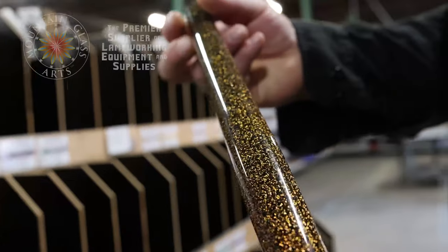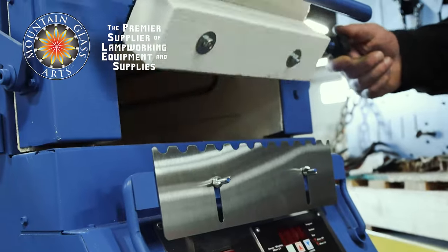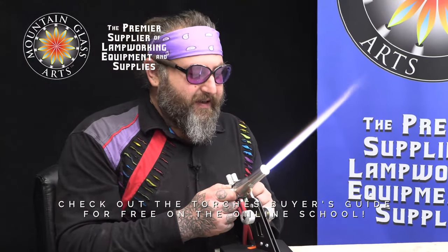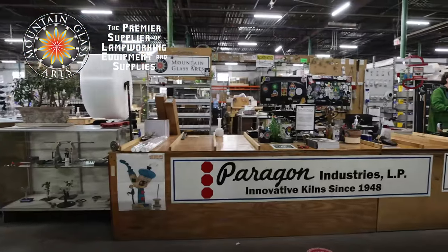I want to thank our sponsor Mountain Glass Arts. I had the honor of going there last month with Kenzo to hang out with Joe — I loved Asheville, the food, and the culture. While I was there I filmed a buyer's guide for torches, which is free for you guys. The people were so friendly and it's such a big space. Thank you Mountain Glass for your continued support — we deeply appreciate you helping make these videos happen.